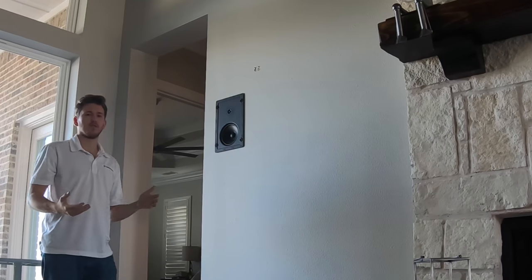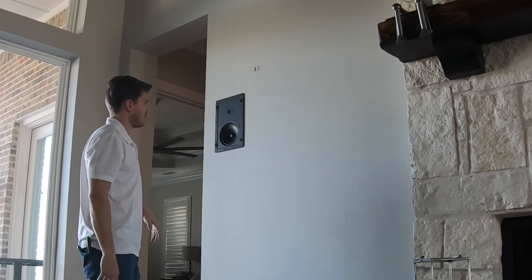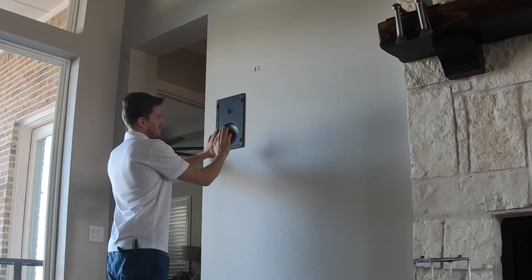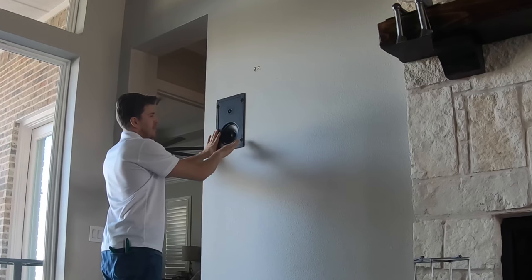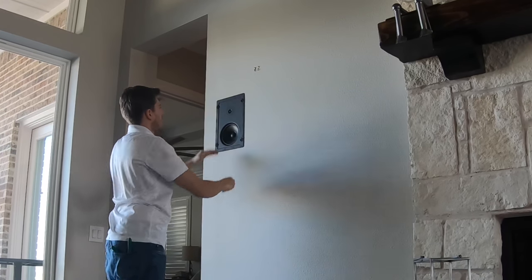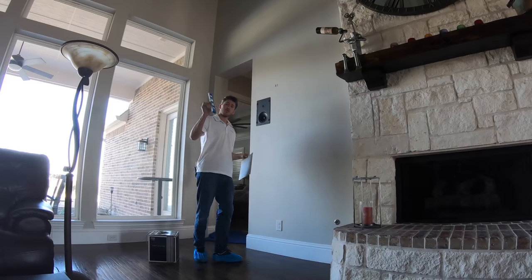This speaker has Klipsch's SkyHook technology, so you don't necessarily need tools to install it. You just push right on the tab and it pops out like that — and your speaker's installed. You always want to level the speaker.